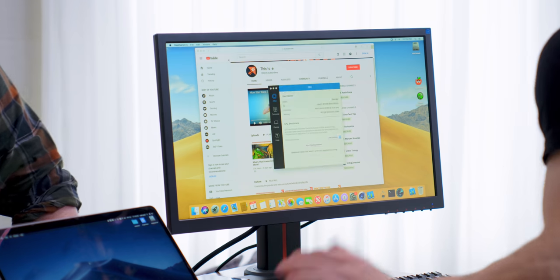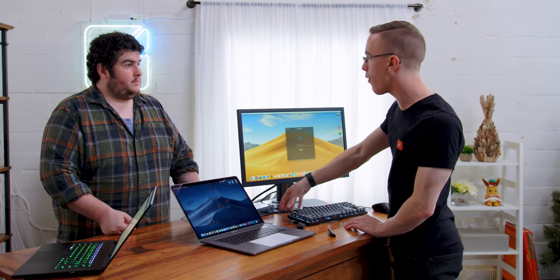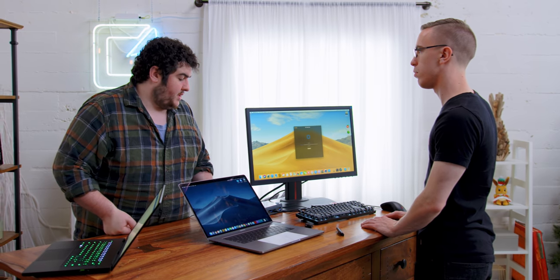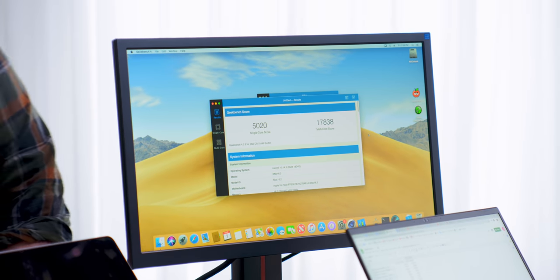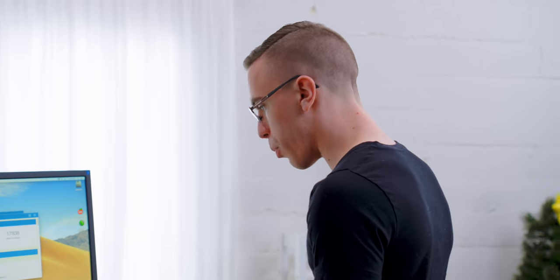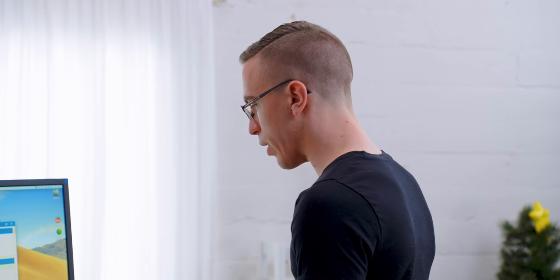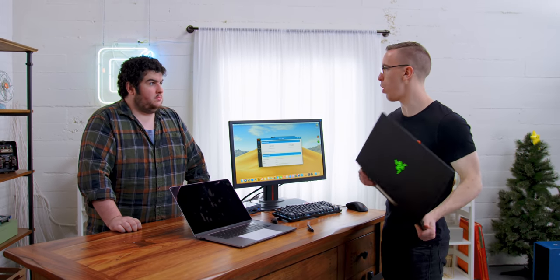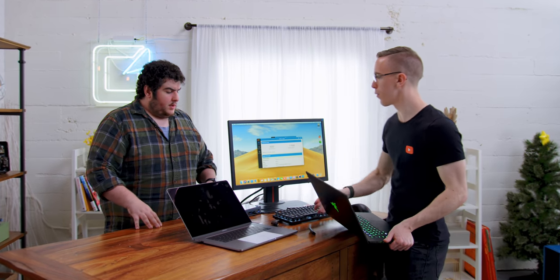Do we have Geekbench installed? We do. Let's give that a try. For the most part, we now have a Mac that is up and running. If you're doing light tasks right now, you could totally be using this system. We got 5,020 on single core and 17,838 on multi-core. That's actually faster than the 13-inch MacBook Pro — about 400 points higher on single thread and over 1,000 points higher on multi-thread, which kind of makes sense because even though it has the same processor, the MacBook is a thin, small laptop, so this NUC has more cooling for sure.